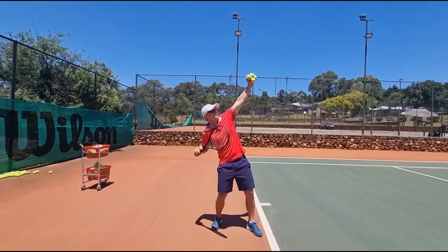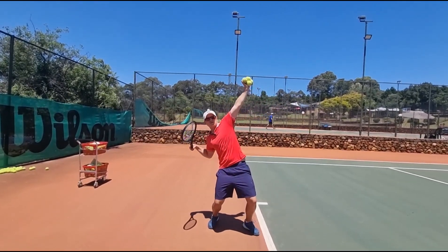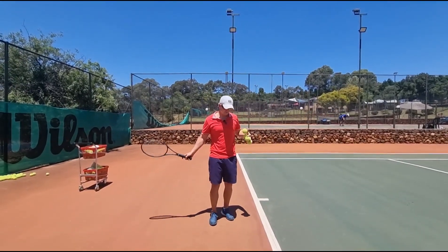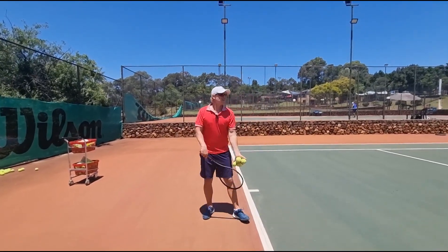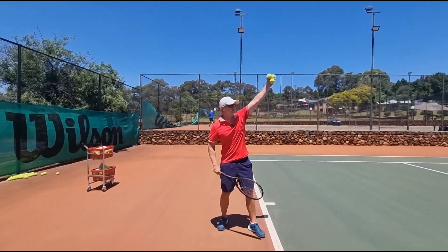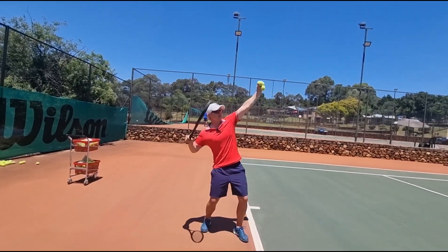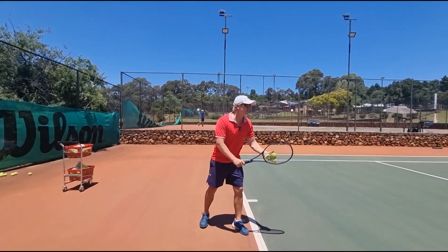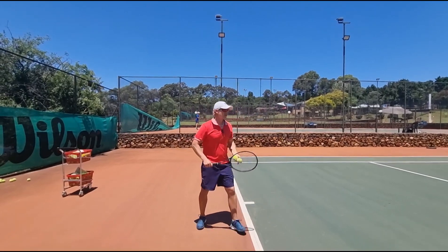Another benefit of the trophy position is you're going to get power this way. As you go up, you get power this way — it's going to give you a lot more power. And from here you can also release this way. So trophy and legs, plus the relaxed motion. Trophy: it drops into the shoulder, then drops into the back leg, and then you can accelerate. Notice how my wrist is still loose.